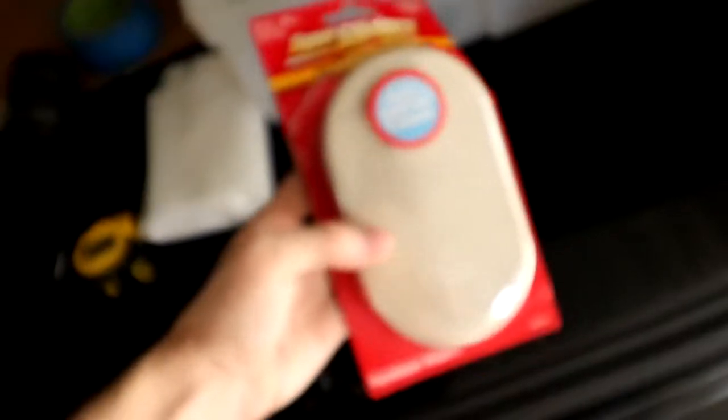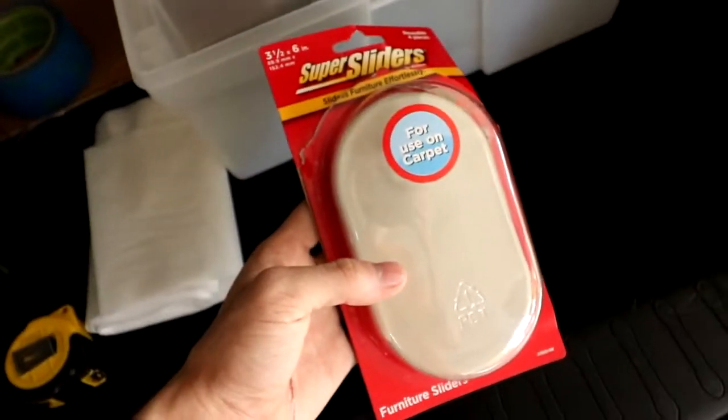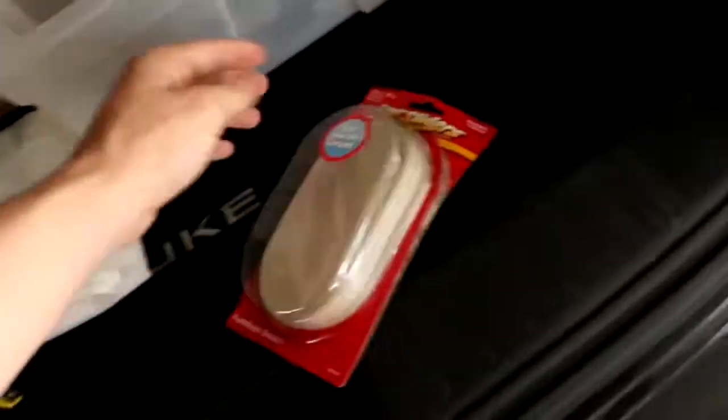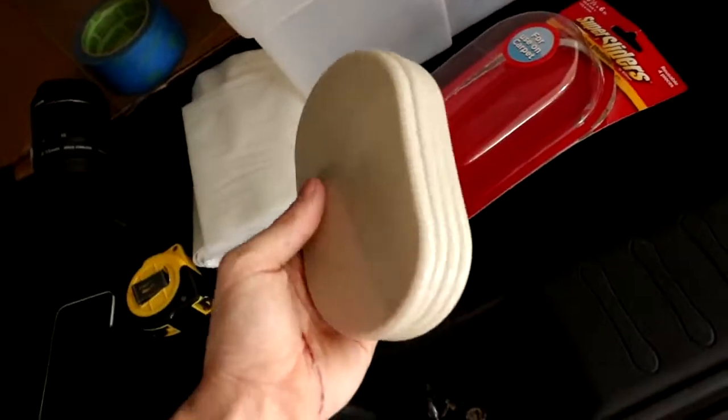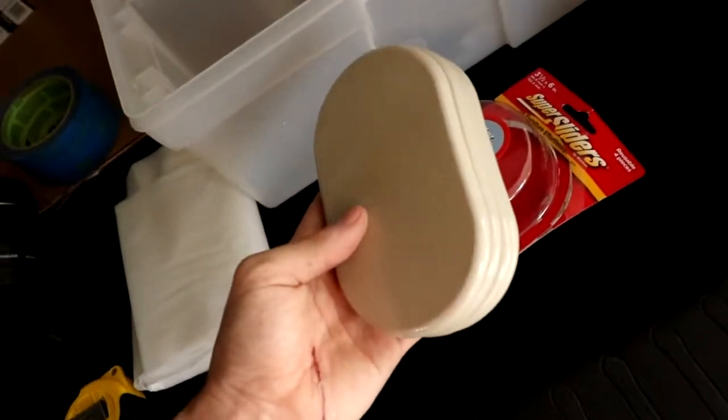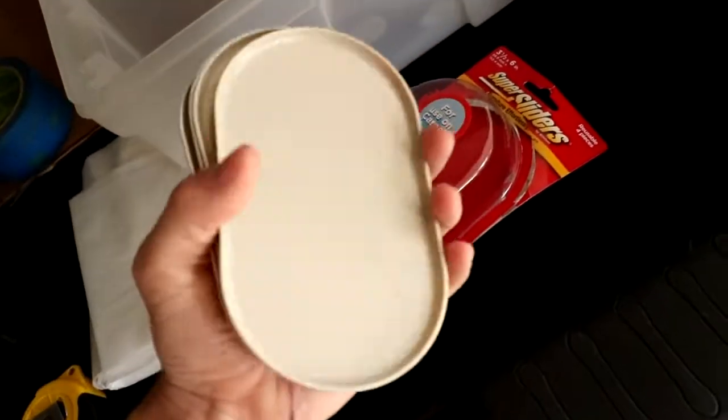I went around Walmart and I found a compromise — carpet sledding pads, because they're flat. More of these was like $6. For what I'm using them for it's pretty expensive honestly, but I did save the foam stuff for something at some point, who knows.